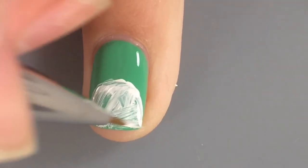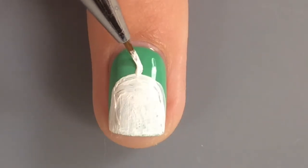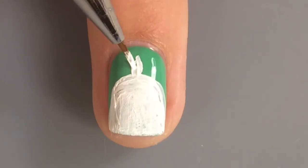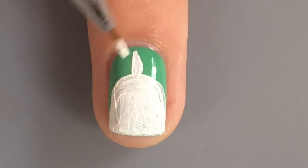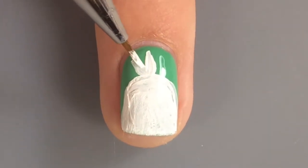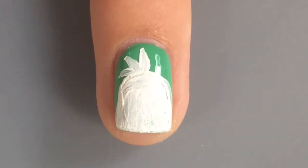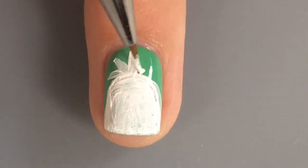I decided to do a pineapple because I thought it would just be a really cute little thing to people who don't watch the show or have never watched the show. And then people who did watch the show are like, hey, that makes sense to me. Other people are just like, hey, it's a pineapple. It's all good. Everyone likes pineapples. Except for me.